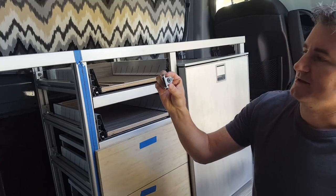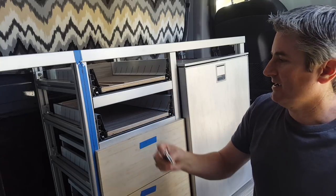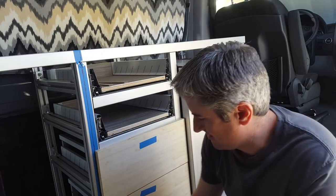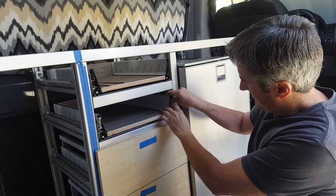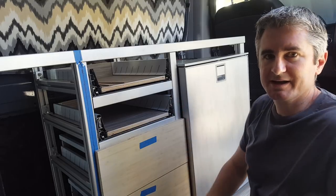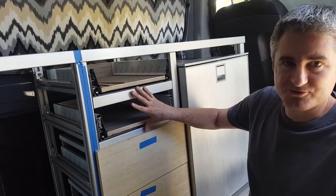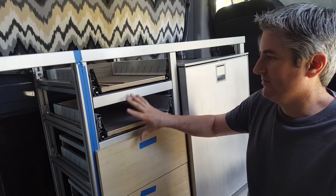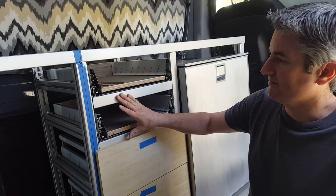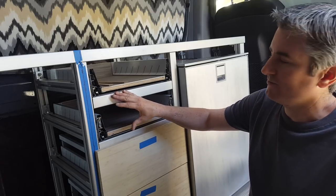These are the fixing brackets that attach the face of the drawer to the cabinetry, and these pop into place here. I'm going to show you the way I came up with for trying to position my faces on the drawer. Part of the challenge is that when you put the drawer front face on, you've now covered up access to the back of the drawer to try and mark where your drawer is supposed to sit.